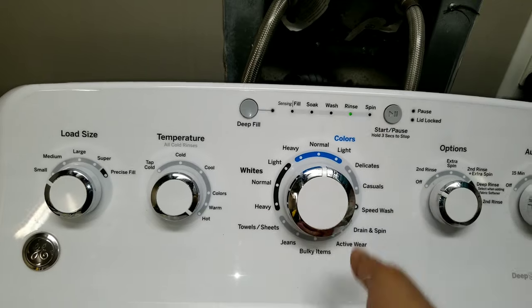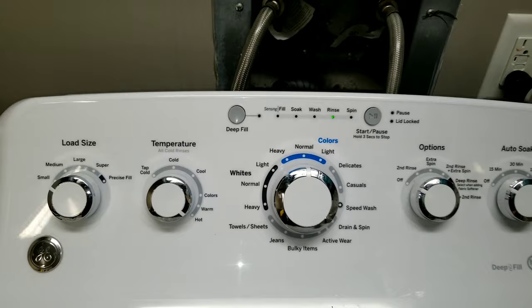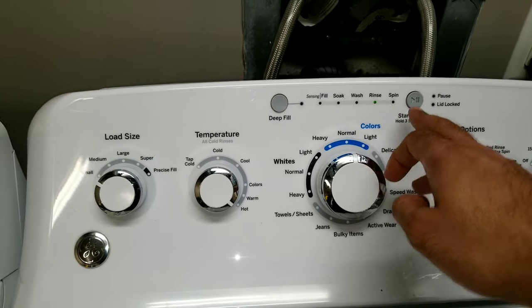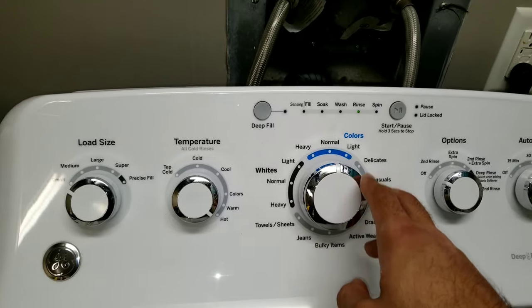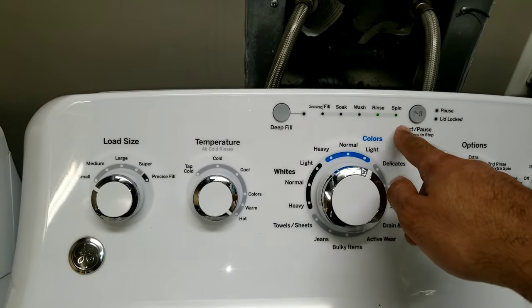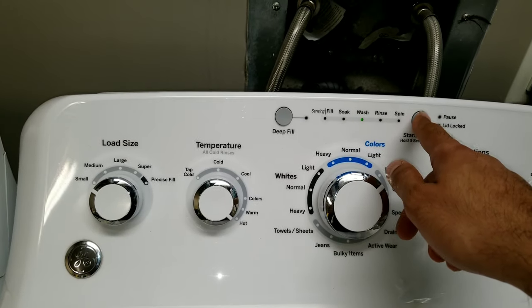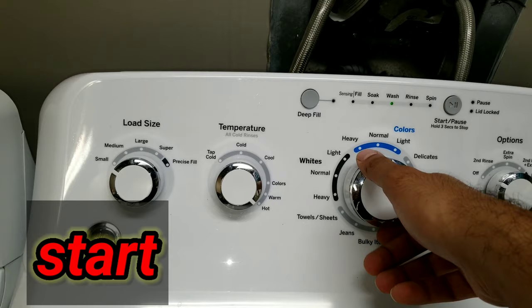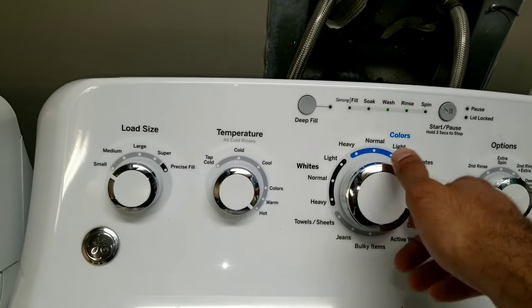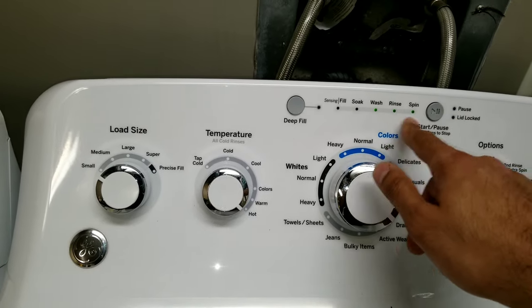You can also test different sections of the washer to know if each section is working or not. To do that, turn the knob clockwise and as you see the LED lights will move — now it's 'Rinse,' just push play; now 'Wash,' just push play. You can cycle through different areas and test if each one is working.